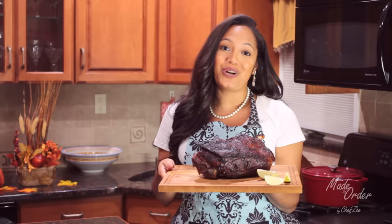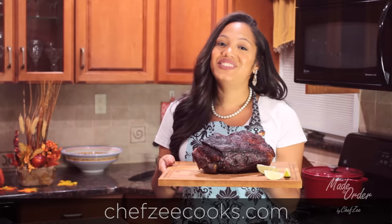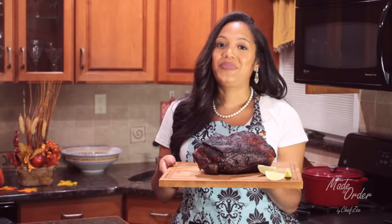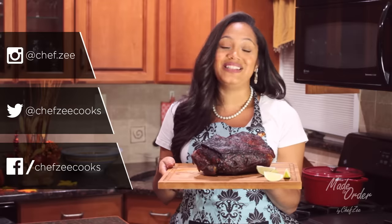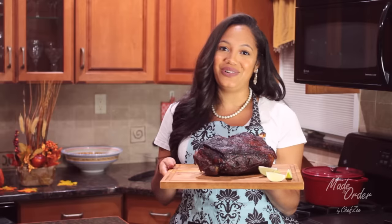Thank you so much for watching Made to Order, a la Orden. If you have any questions on this recipe, visit my website chefsecooks.com or see the description box below, and follow me on social media because I have a ton of pictures, recipes, and tips all for you guys. I'll see you next week with an all new video. ¡Buen provecho!